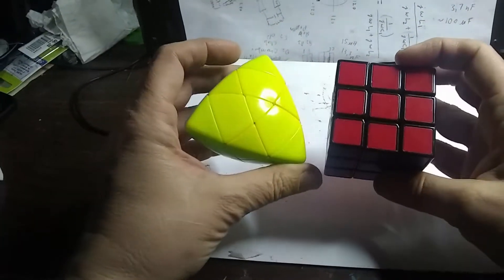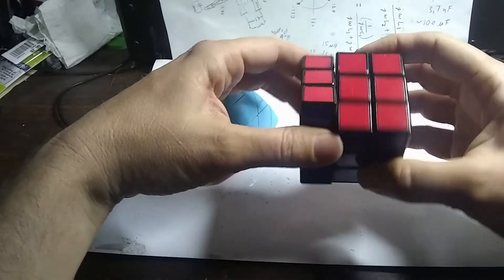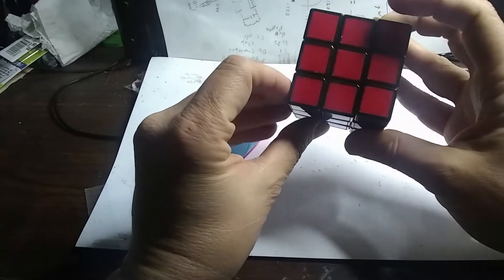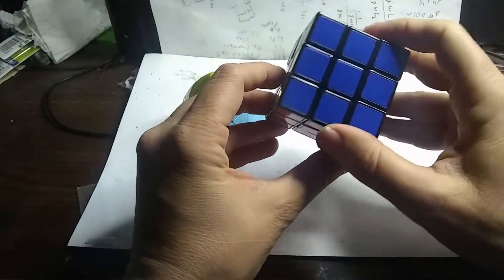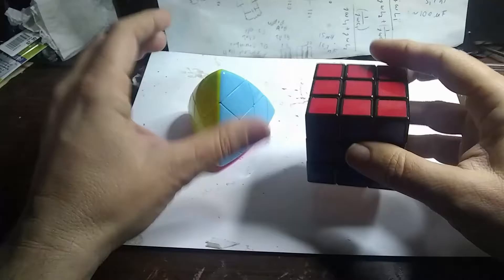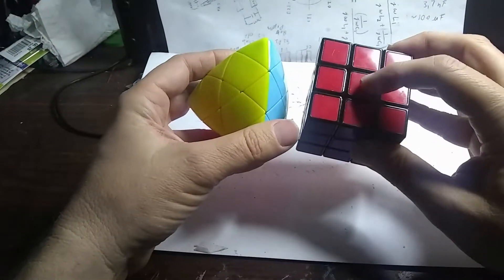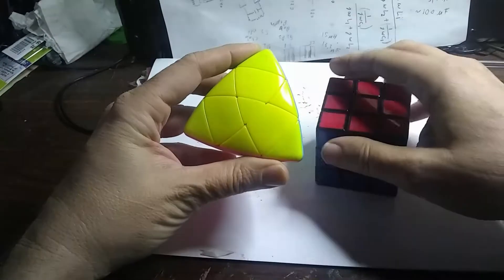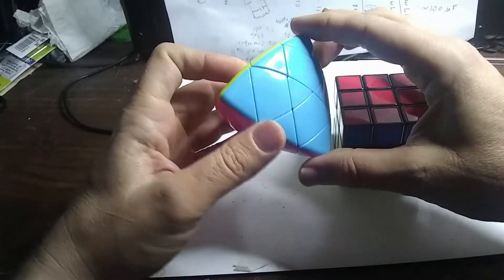The Rubik's Cube has six center points, eight corners, and twelve edge pieces — four here, four around here, and four around here. Even though they don't look the same, the edge piece on the Master Pyraminx is actually the same as the center piece on the Rubik's Cube. These corner pieces on the Master Pyraminx are really the same as some of the corner pieces on the Rubik's Cube, and the center pieces correspond to other corner pieces.